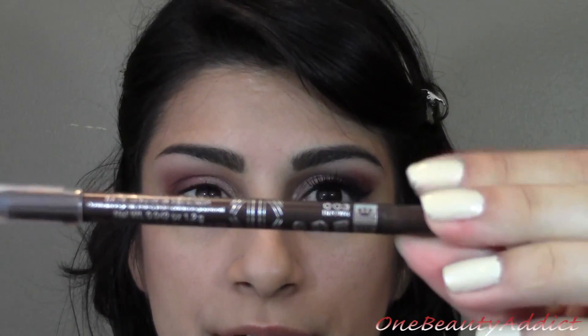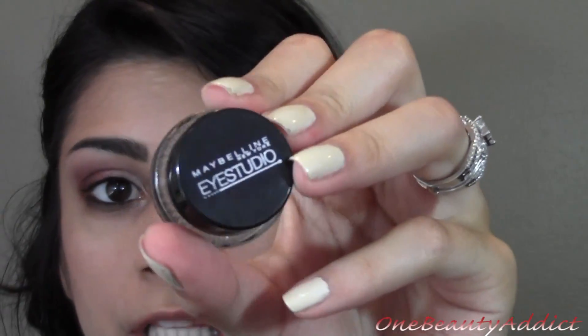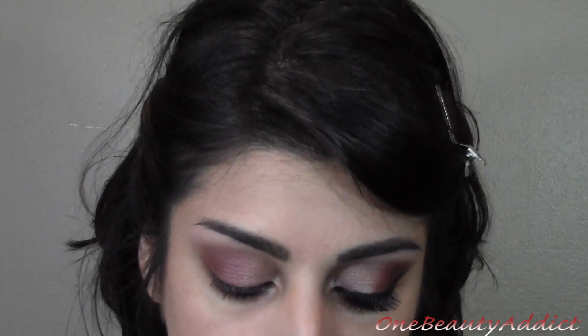Now I'm going to grab my Rimmel Scandal Eyes pencil in brown. We're going to tightline and do our waterline with this color. Then I'm going to get my Maybelline gel liner in black and we're just going to do a wing liner on our upper lash line.